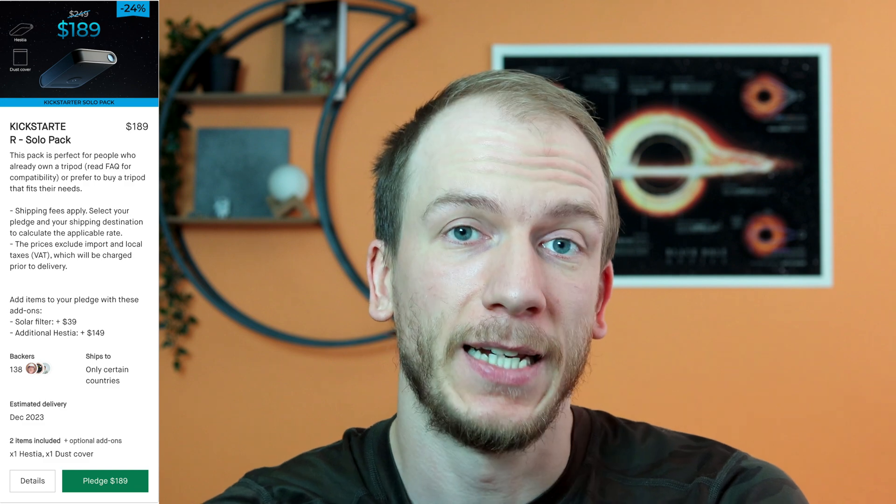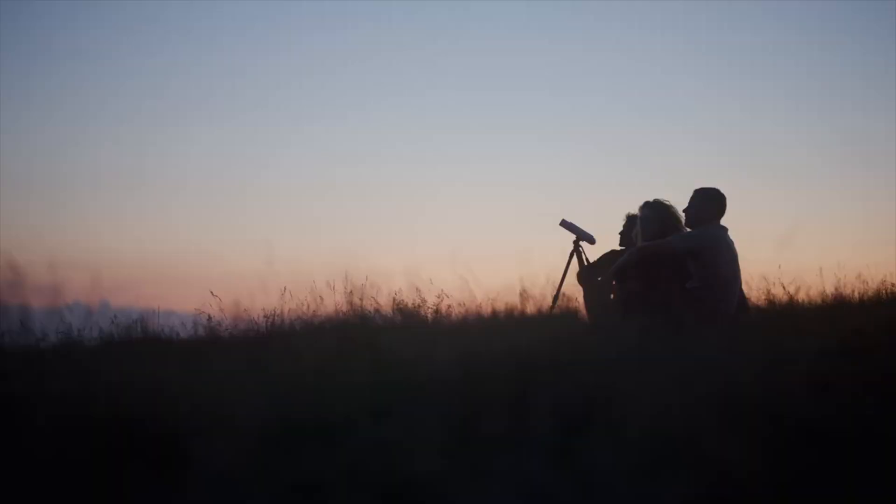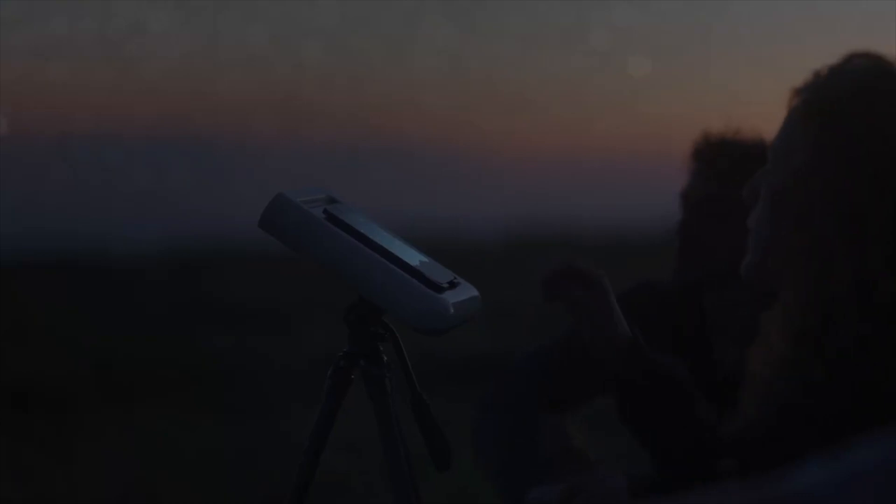Unlike Stellina and Vespera, this is going to cost much much less. As of right now, the lowest tier on the Kickstarter to get a Hestia is going to be $189, which is insane. Of course, it's going to allow everybody, including teenagers and even children, to buy this and do astrophotography, which is really great. I think this time, unlike the Vespera and Stellina products, this one is going to get just love because it's really a new door for beginners or for anyone who doesn't have the money for something more expensive in this hobby.